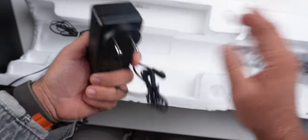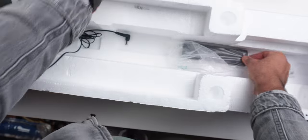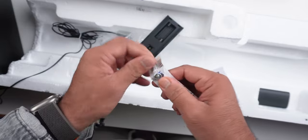This is the main adapter, guys. And then we get a remote — very nice. And then we get the paperwork. This is a one-year warranty card. And this is the battery.